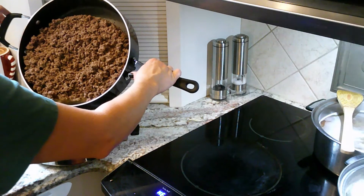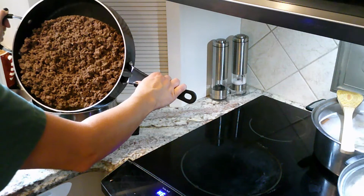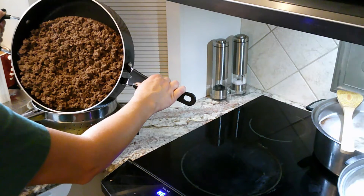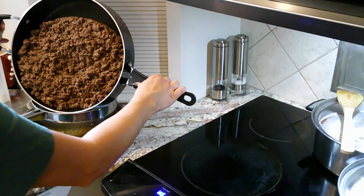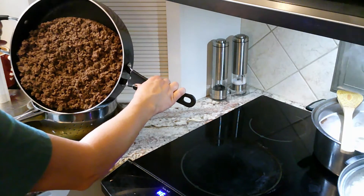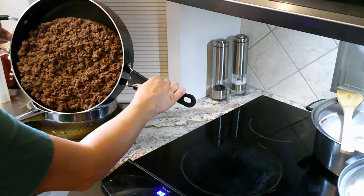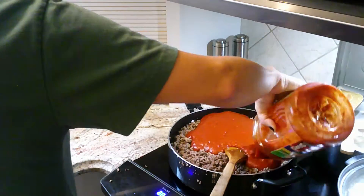I'm going to drain all the grease off the hamburger. I have more hamburger than fits in my colander, so I just decided to clean it up on the side and get as much grease out as I can. It was really fatty hamburger.